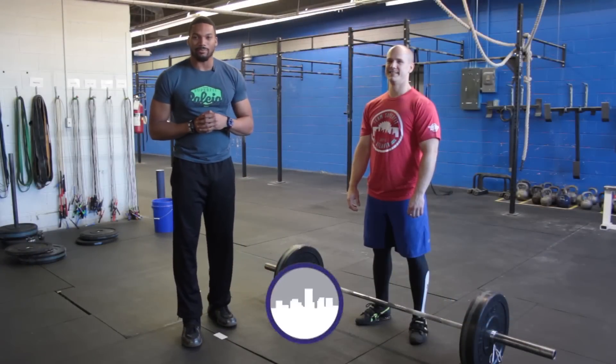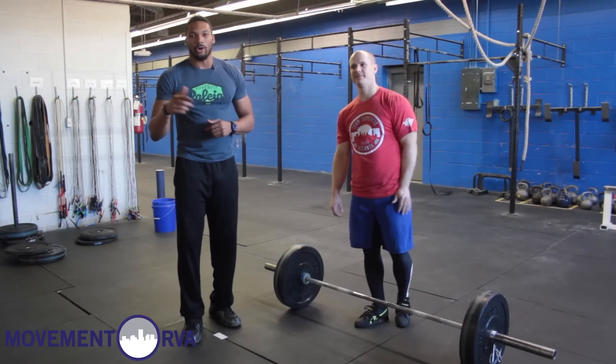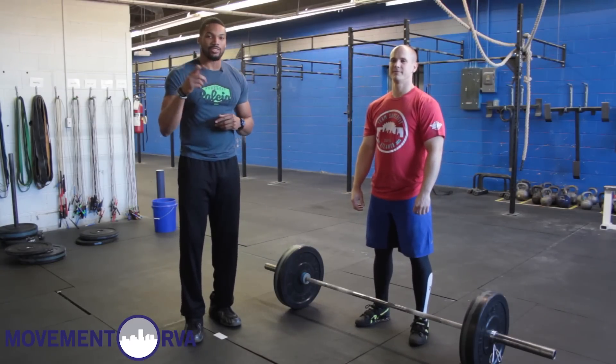What's going on, everybody? This is Bakari here at CrossFit RVA in Richmond, Virginia. Here's my man Jaw. We are continuing the Open Series — this is episode 20. Today, we're going over the correct body positions in the thruster and how to cycle them as efficiently as possible.